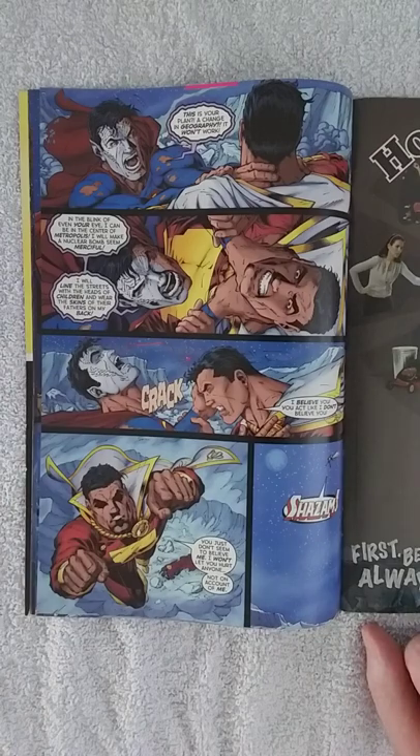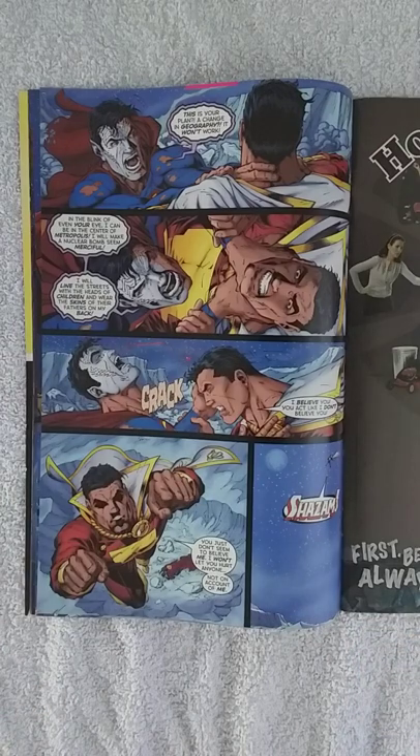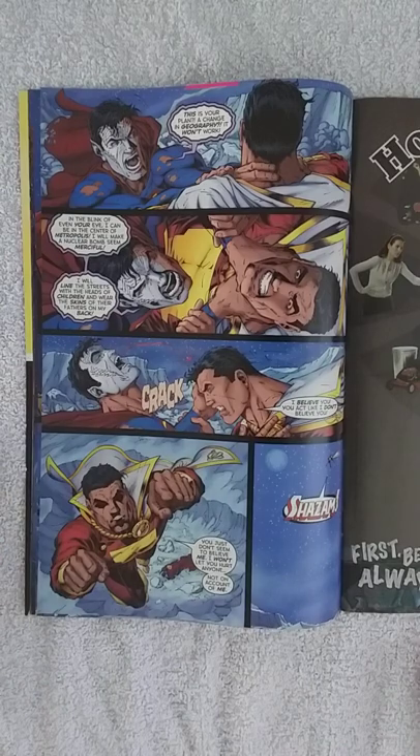DC is more geared toward teens and whatnot, while Marvel is more for teens and children, in my humble opinion. So I like DC Comics characters way more than Marvel's.